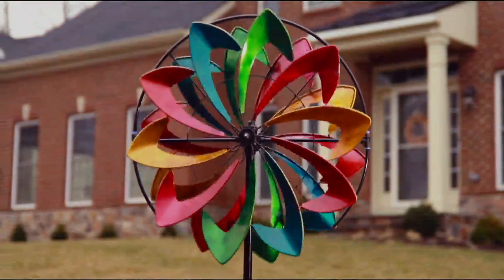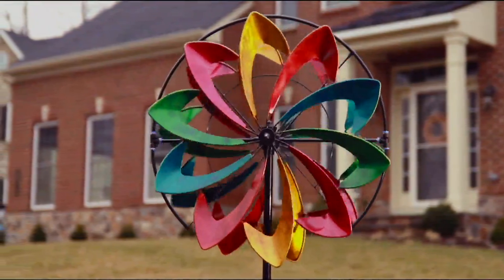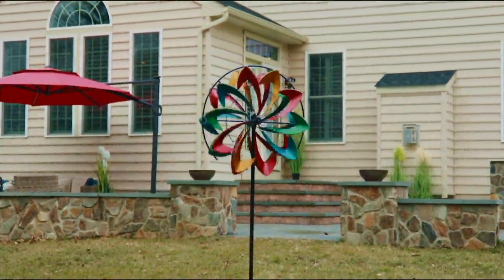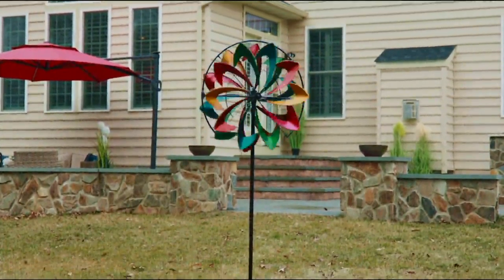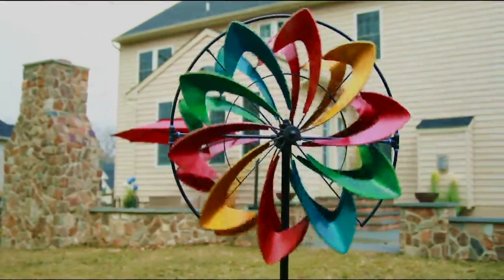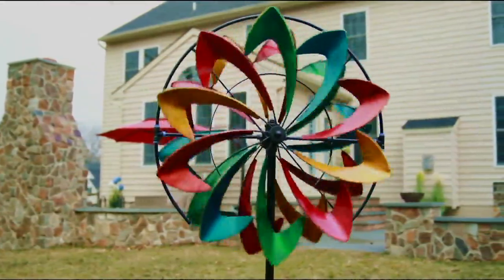Item number is M55695, and the easy pay makes it wonderful to bring home. As for the multicolor option, the colors are really beautiful, rich, jewel-tone colors. You've got a ruby red, a green, a blue, and a gold.